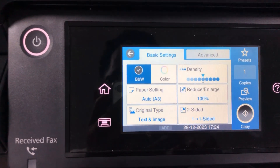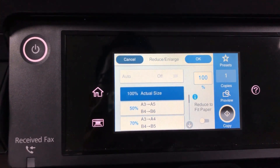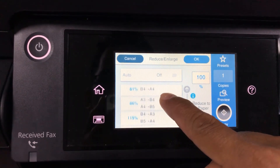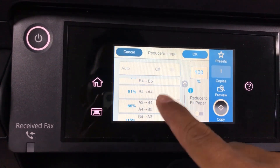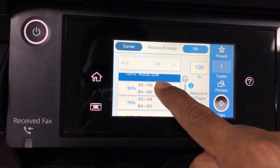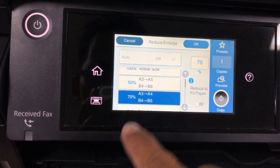Now I start to copy it. On this screen you need to go to Reduce. Here you're looking for A3 — this printer detected the paper is A3. So you find A3 to A4, and click on it.